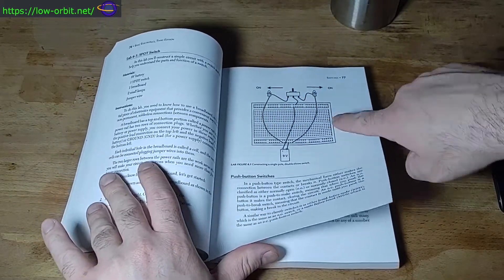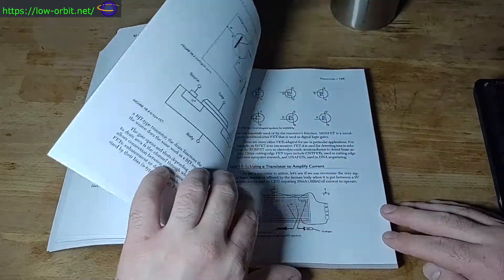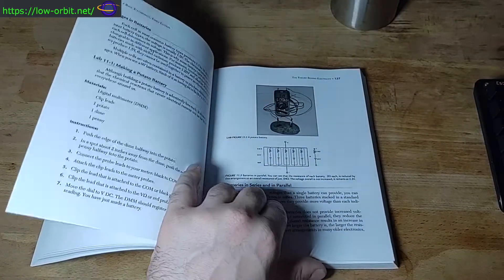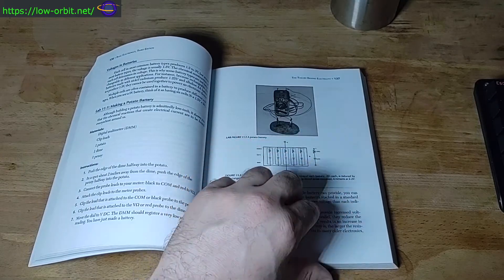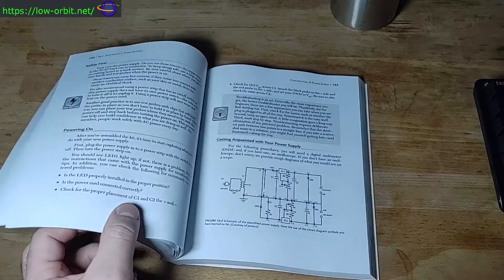I'm not sure if I'm allowed to actually page through a book like this on a YouTube video, but it gives you schematics and how circuits work, using a multimeter and stuff like that. This is creating a potato battery. So a lot of useful stuff in here.